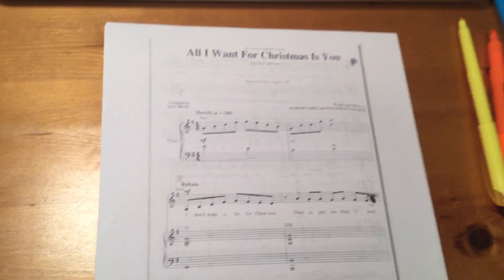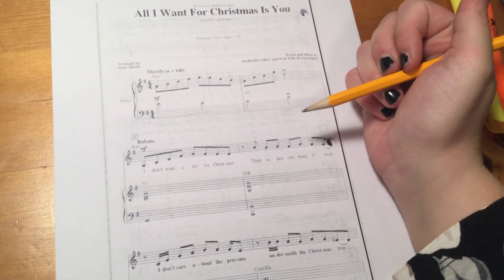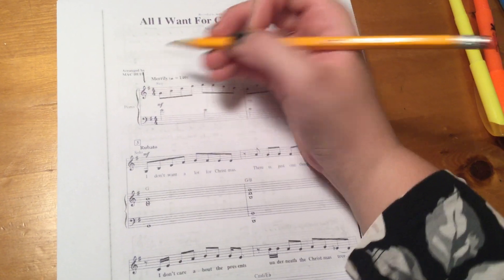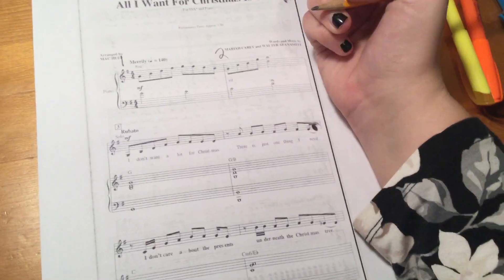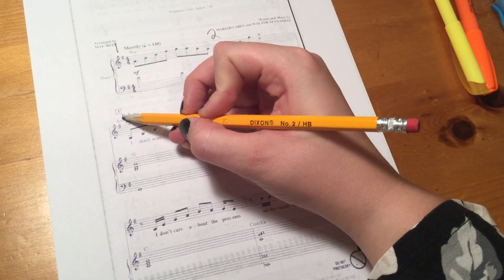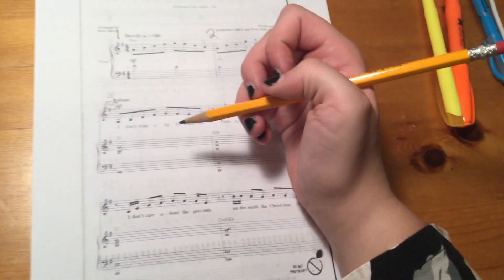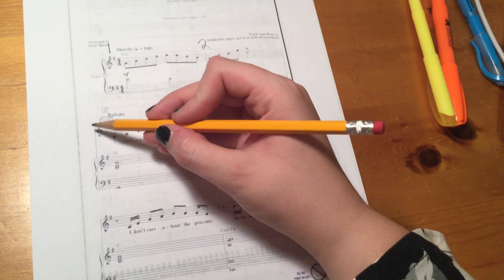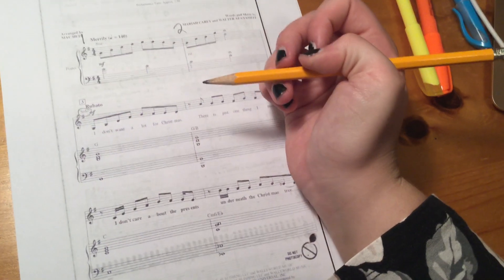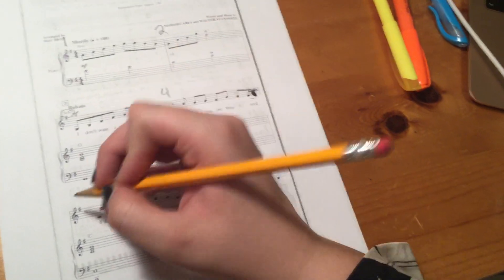All right ladies, this is the video for numbering your measures for All I Want for Christmas Is You. We do start out with the piano at the beginning, so we're just marking that one, two — make sure we're looking at those vertical lines. It does have a solo at the beginning, so we'll be looking for a soloist. We don't have a bold bracket to tell us where that solo is, just because it's a vocal part by itself, but we still label our measures — three.